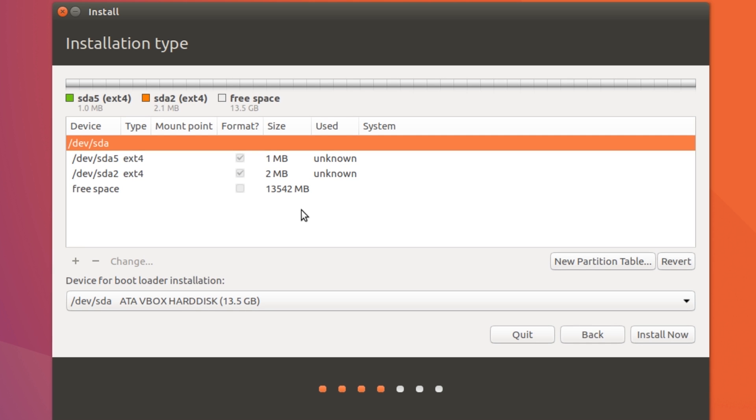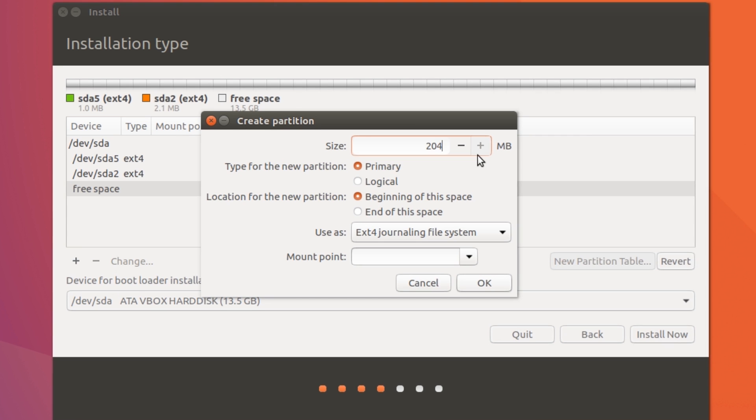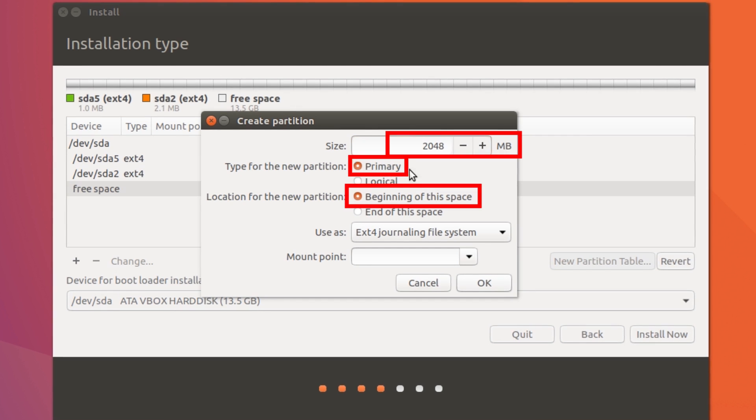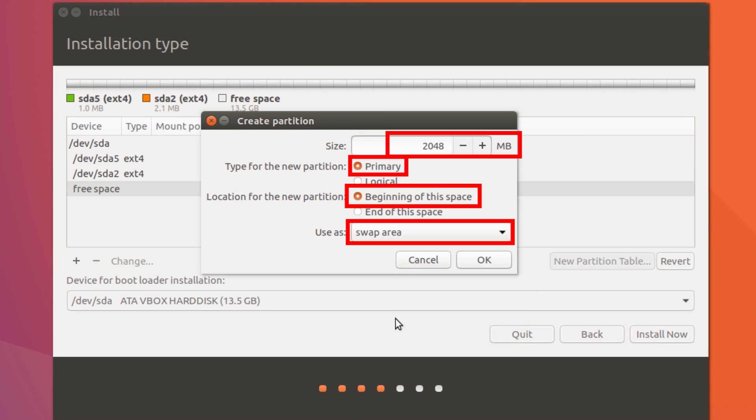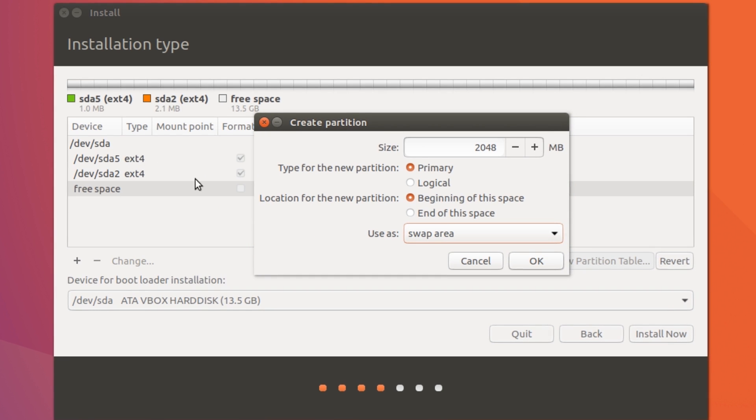Now select the free space and hit the plus icon. We need to make a swap area — 2 GB, which is 2048 MB. Select Primary, select Beginning, and use as Swap area. One thing to note: if you have more than 8 GB RAM you don't need a swap area, because swap is only needed when you run out of RAM. Also, if you have an SSD and a regular hard drive, create the swap area on the hard drive, not the SSD.